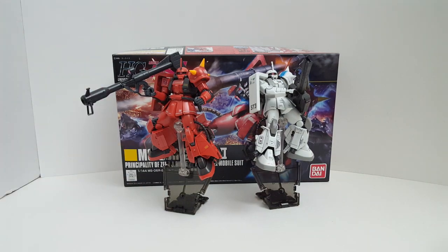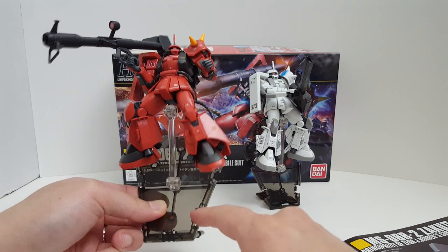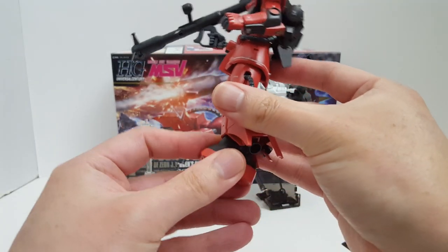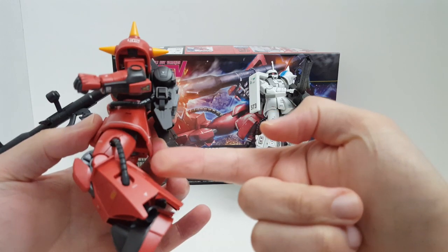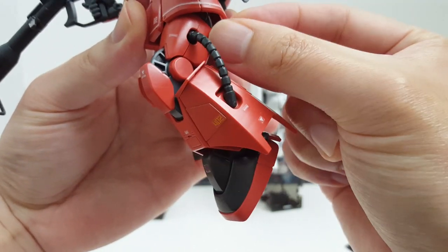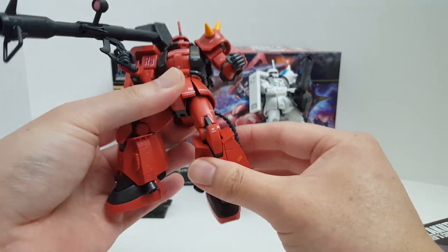Pretty much the same kit, so we're going to go over the articulation real quick. Obviously it works with the Tamashii Stage Act combination, which definitely makes it a lot better. For articulation, we have toe articulation — a foot hinge. There's also a double-jointed knee, but it's very hindered because you barely get any articulation past that — not even 90 degrees, unfortunately, because of how bulky this thing is. And these stickers suck, they're already peeling off.